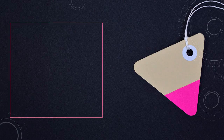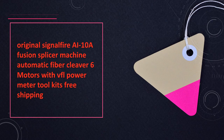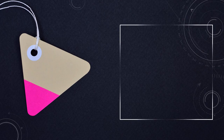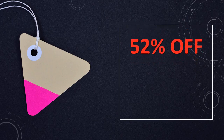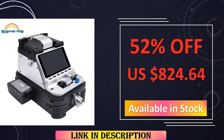At number 6: the Original SignalFire AI10A Fusion Splicer Machine. This AI10A features six motors, automatic fiber cleaving, and a VFL power meter. With included toolkits and free shipping, it offers a comprehensive solution for efficient fiber optic fusion.